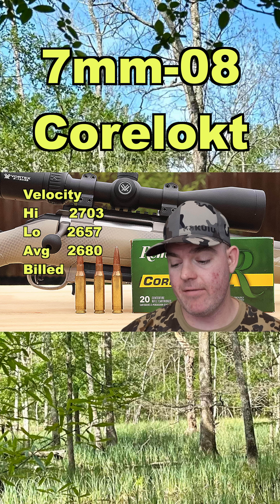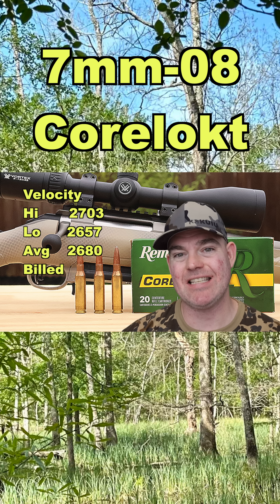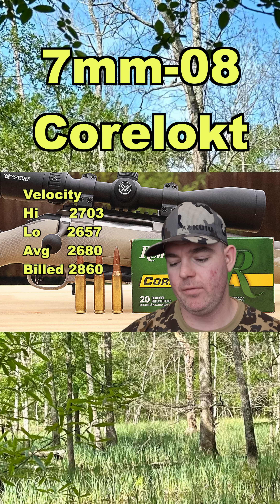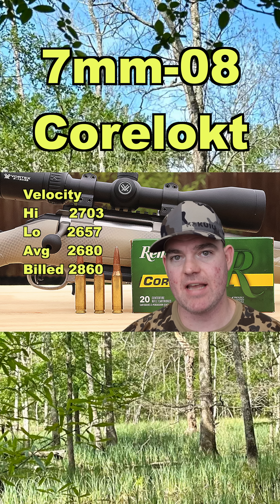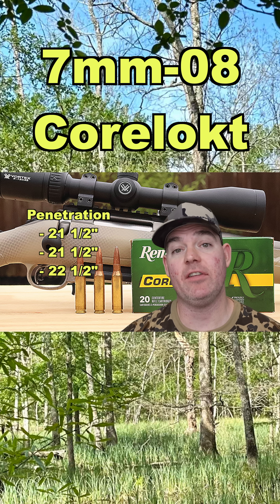Velocity: our high was 2703, our low was 2657, for an average of 2680 feet per second, versus the factory spec of 2860 feet per second. Penetration: 21.5, 21.5, and 22.5 inches.